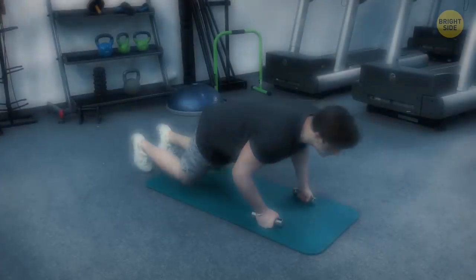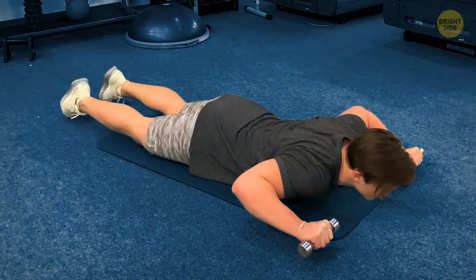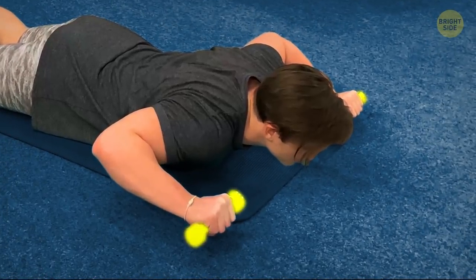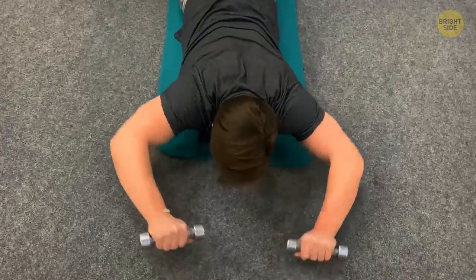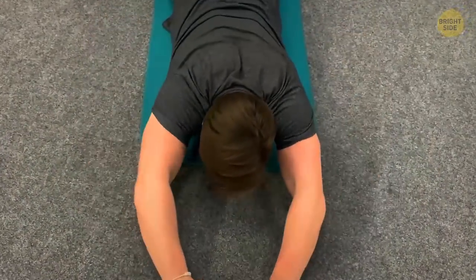Floor press: lie on the floor face down, with two dumbbells in your hands by both sides of your head. This is a corrective exercise, so use lighter weights. Slowly push the dumbbells forward and over your head until your arms are straight, then pull them back at the same pace without letting them touch the ground.